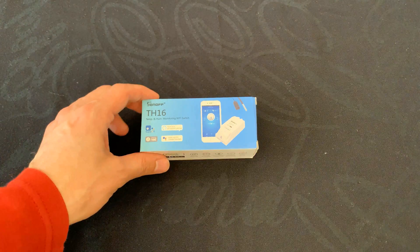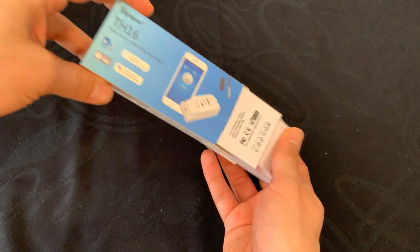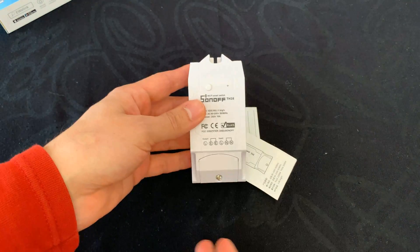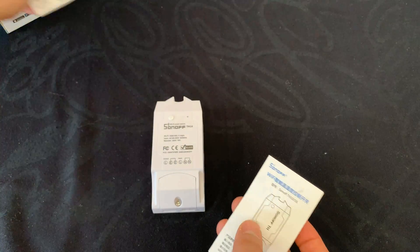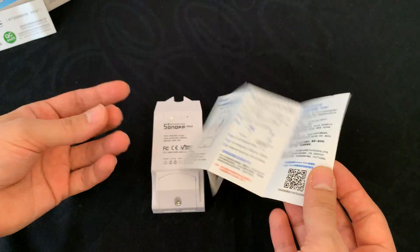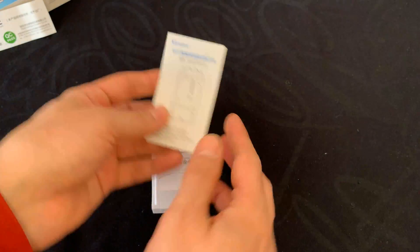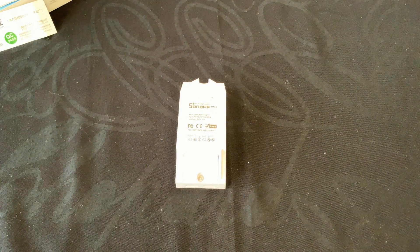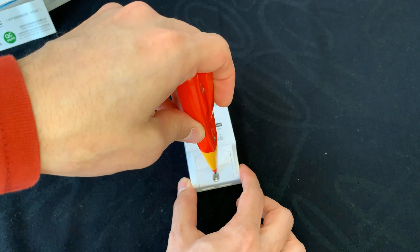Let's start with unboxing the device. This is the device, and here is a quick manual.